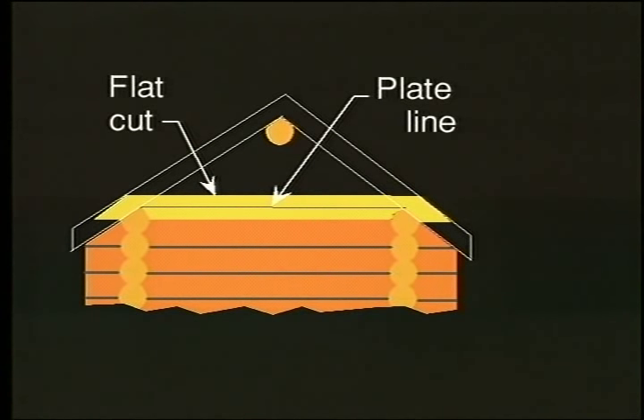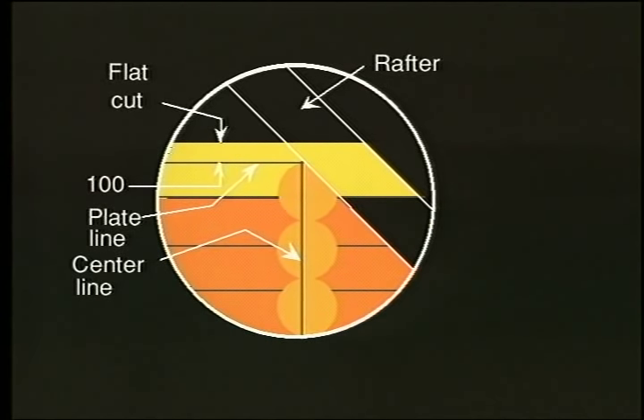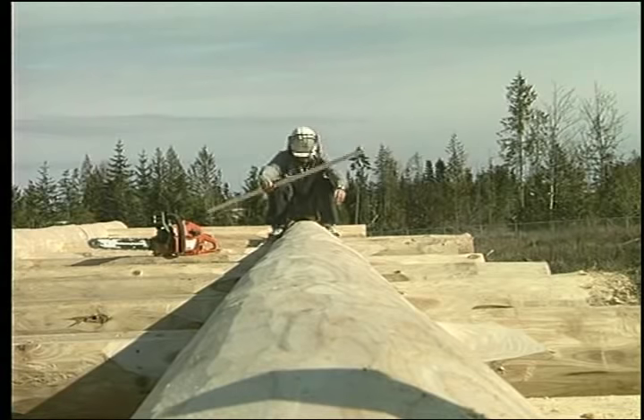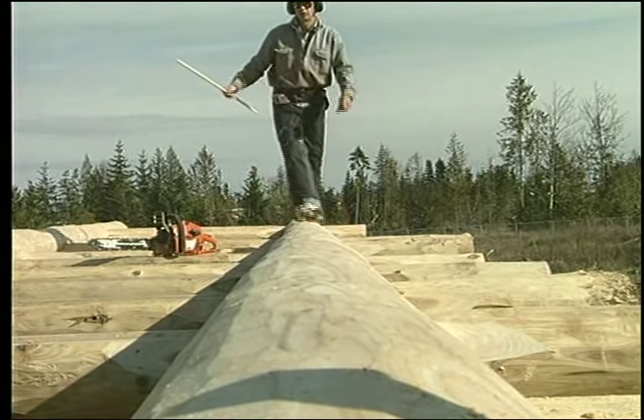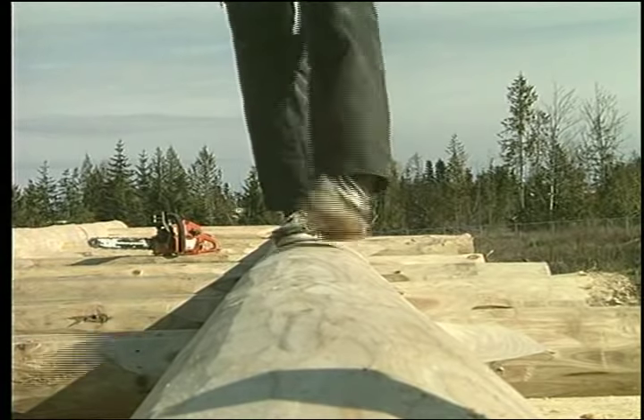Most builders cut the roof slope on the end of the cap log. I feel this is incorrect and I always extend this log out to the top of the rafters to prevent the inevitable separation of the notch at the plate log. Putting the plate log on top of the cap log will also solve this problem.